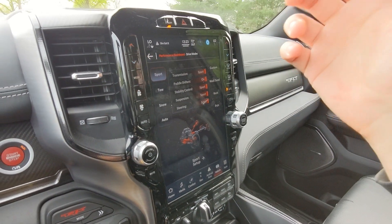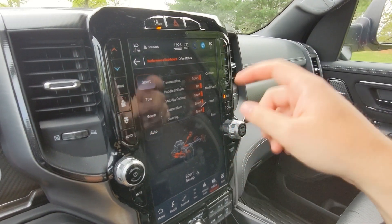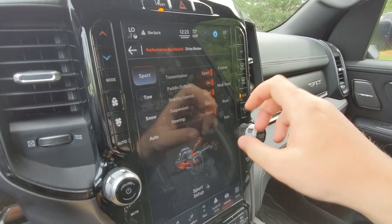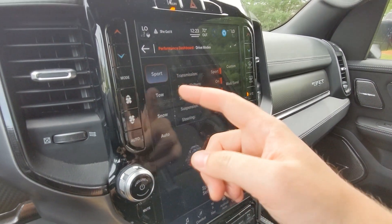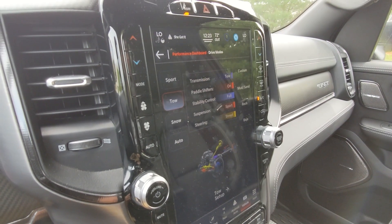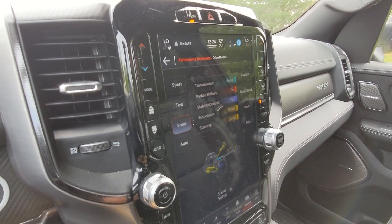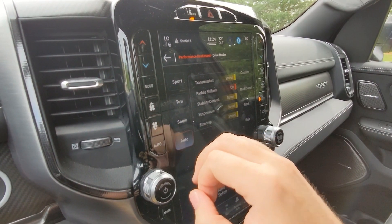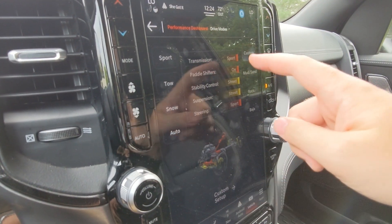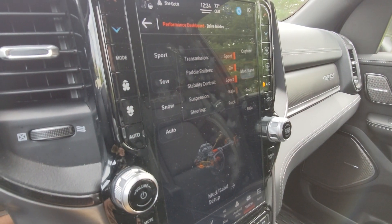The vehicle features eight different drive modes: Sport, Tow, Snow, Auto, Custom, Mud/Sand, Rock, and Baja. Clicking on each displays what characteristics of the vehicle are changed. Sport sets everything to sport with paddle shifters on. Tow puts the transmission in tow mode with paddle shifters on and full stability control. Snow puts the transmission in snow mode. Auto is everything in street. Custom lets you hit 'Custom Setup' and create your own combination.